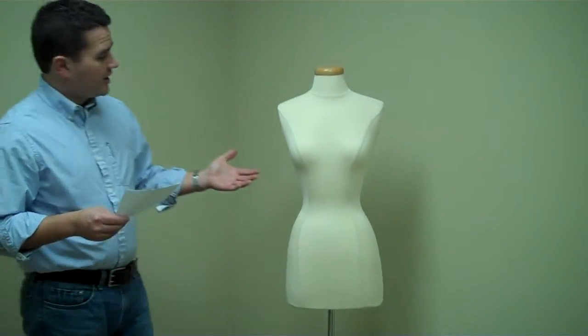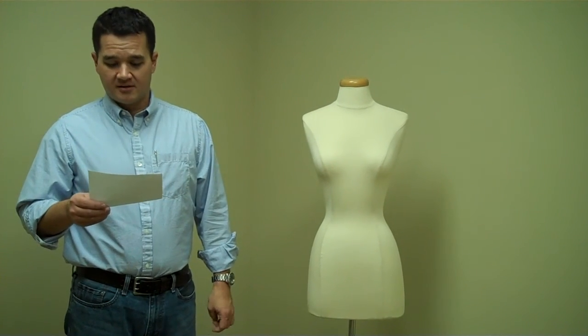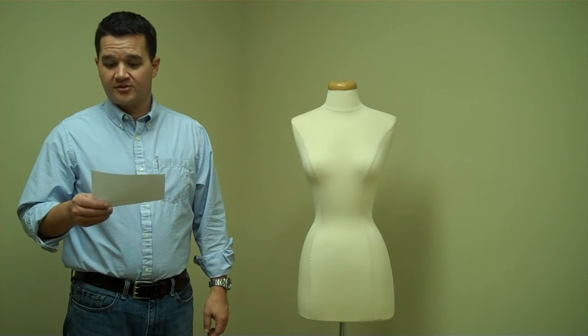This is the BF FCW Dressmaker's Form, and it's a great alternative to a full-sized mannequin for displaying dresses, skirts, and tops.